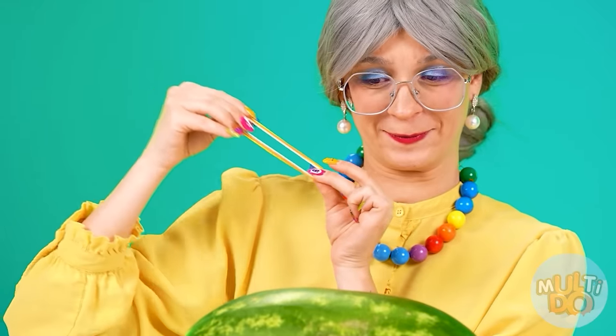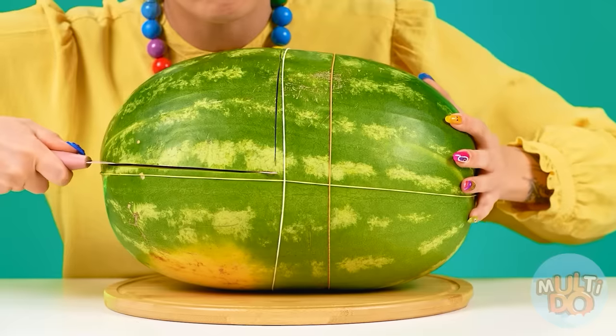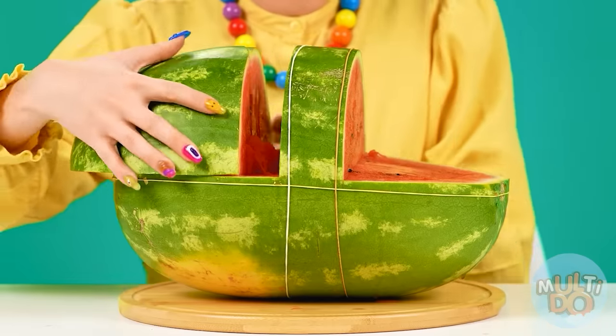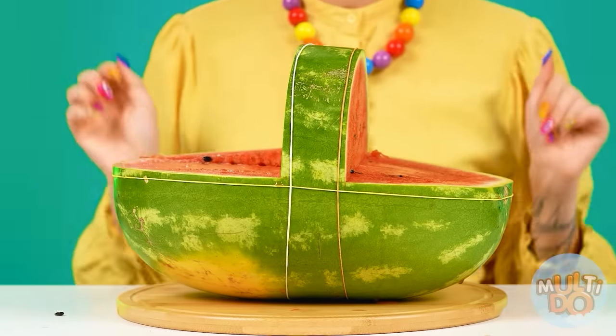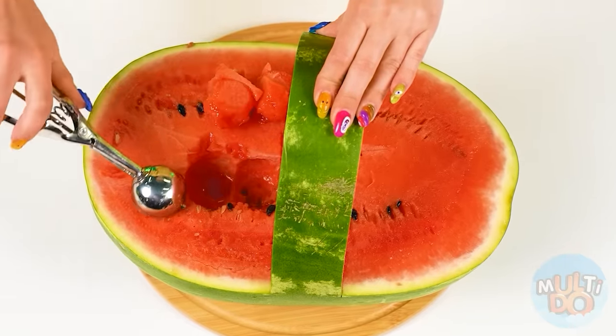I can take my hair scrunchie and cut a basket out of a watermelon just like this. Now we need to cut — I don't need these, so let's remove the excess. It's good that I have a special spoon. I'll make mini watermelons and fill my basket with them.